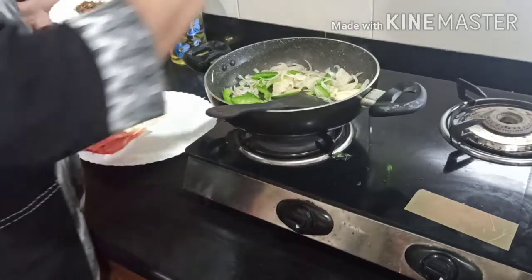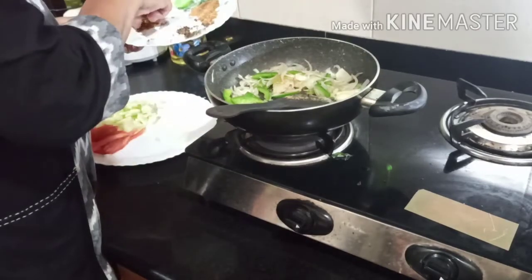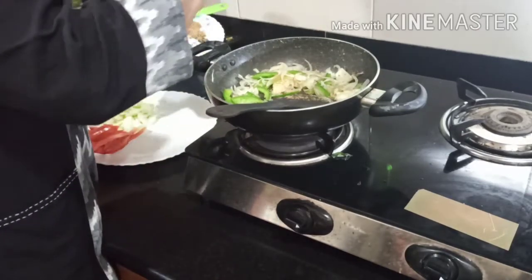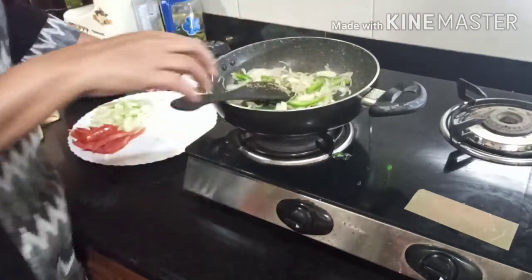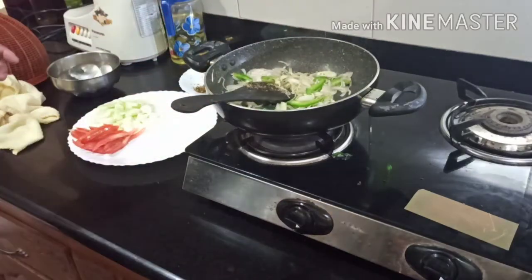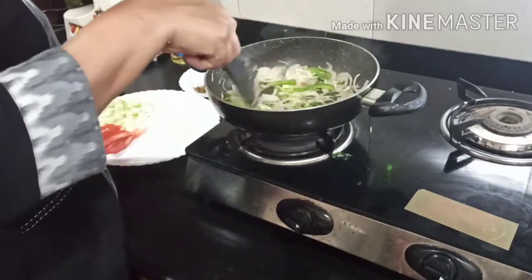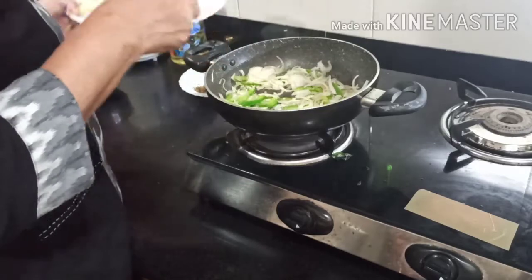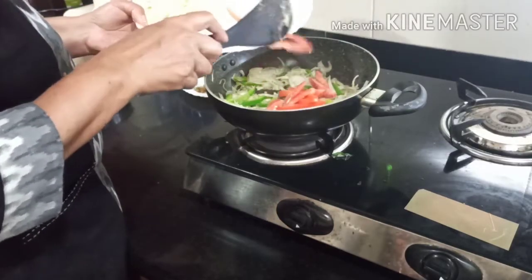Add pepper powder, chat masala, oregano, and salt. Also add capsicum, thakali, and cucumber.